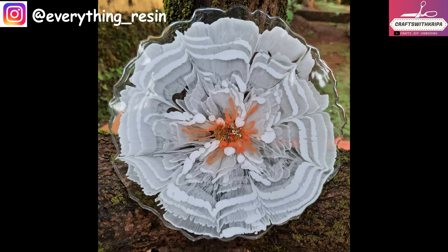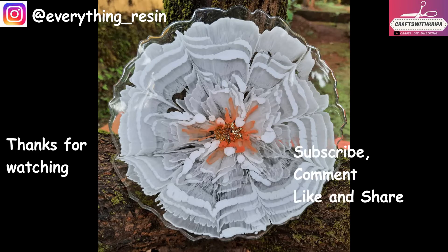Do give this video a like — it will help me out a lot. That's all for today, guys. Thank you so much for watching. Do subscribe, comment, like and share for more videos, and I will see you soon in the next one.